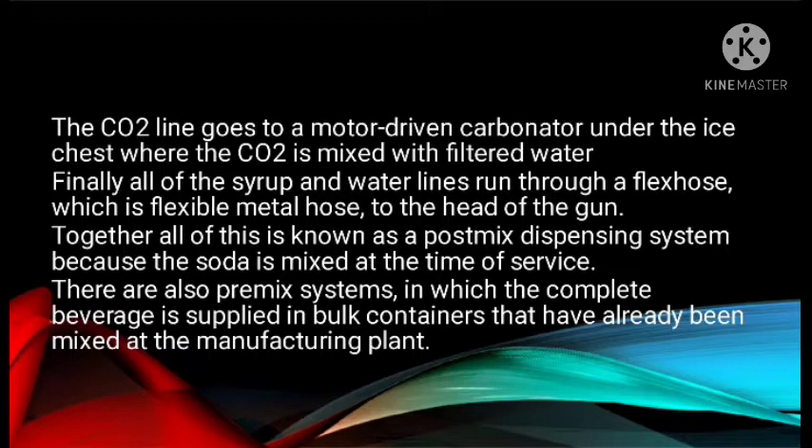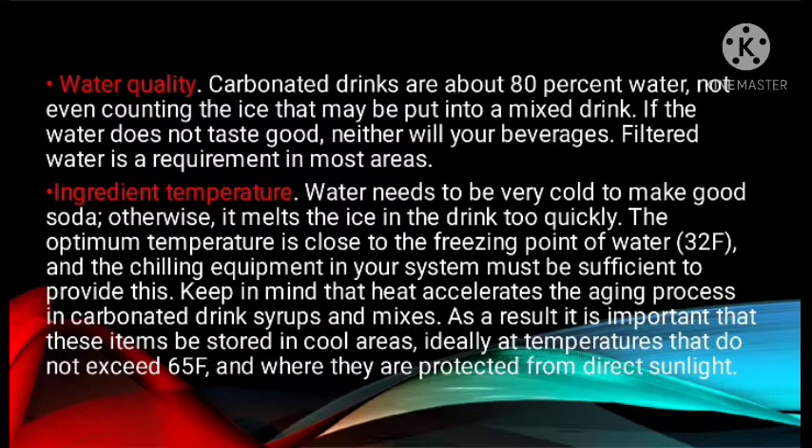You will want to establish and maintain high-quality standards for your carbonated beverages to control their cost and ensure that the drinks made with them will be satisfactory to customers. Four primary factors are involved in dispensing carbonated beverages. The first is water quality. Carbonated drinks are about 80% water, not even counting the ice that may be put into a mixed drink. If the water does not taste good, neither will your beverages, so filtered water is a requirement in most areas. The second factor is ingredient temperature. Water needs to be very cold to make a good soda; otherwise it melts the ice in the drinks too quickly. The optimal temperature is close to the freezing point of water — 32°F — and the chilling equipment in your system must be sufficient to provide this.